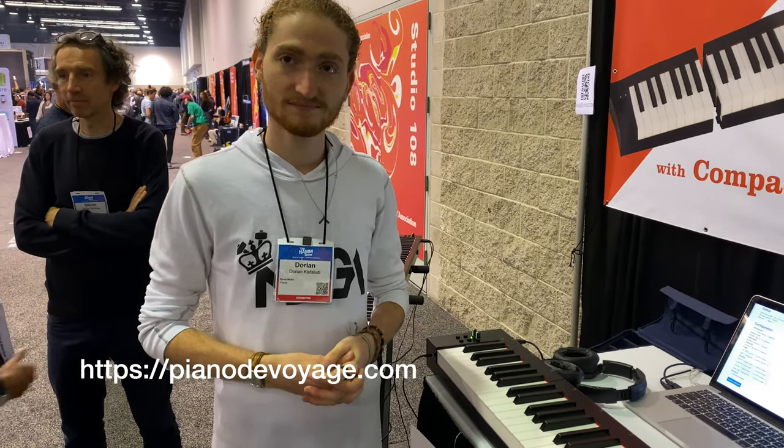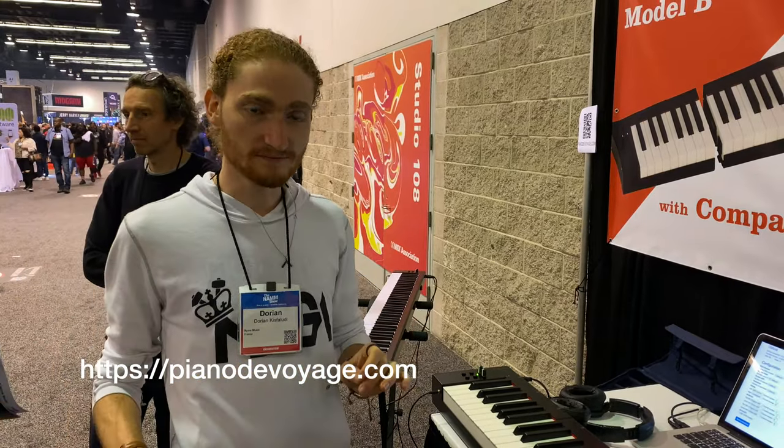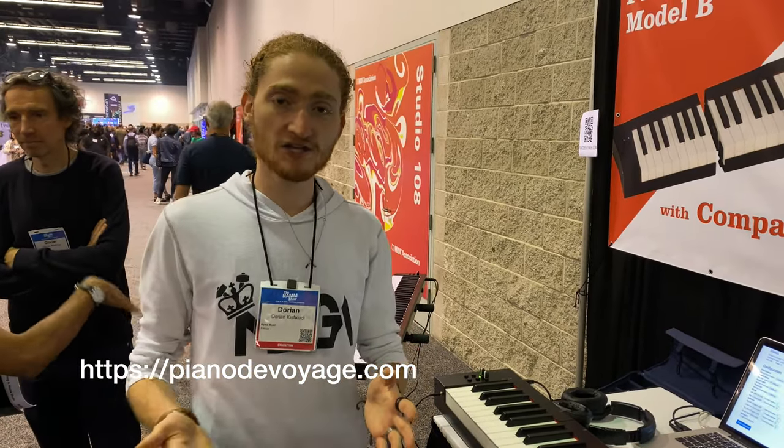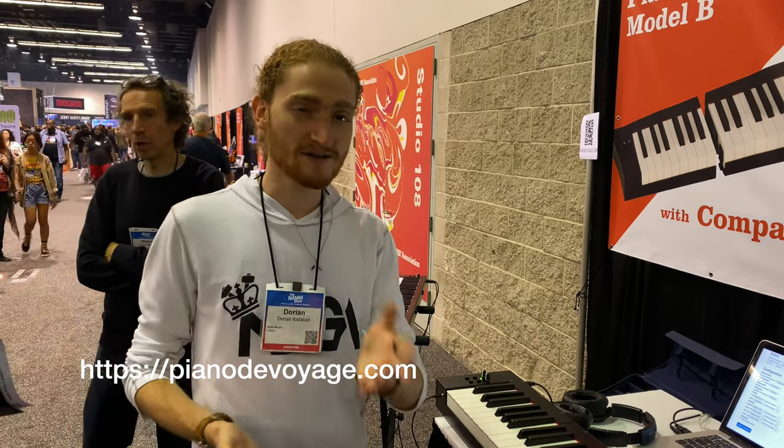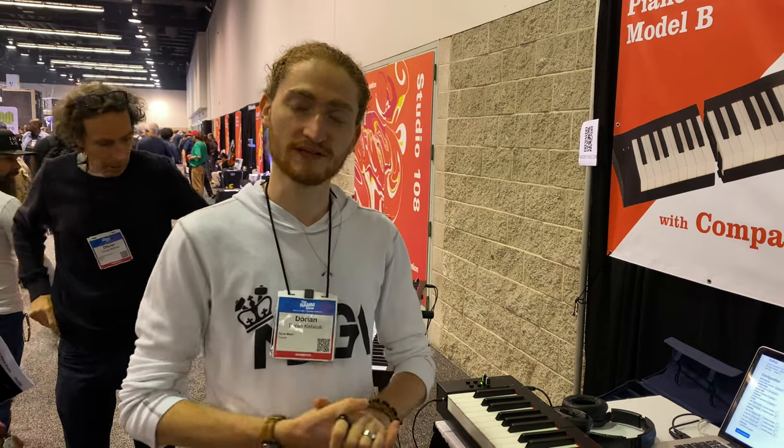And how can we find you? You can find us on our website, pianodevoyage.com, and you'll find every piece of information you need — the online store and a sign-up page to be notified when the Hammer Action version is ready for release.